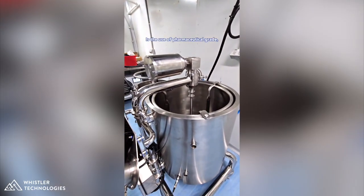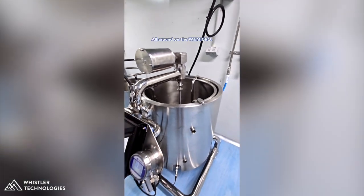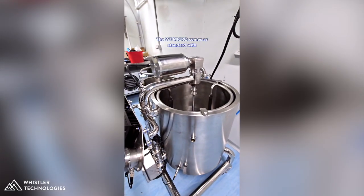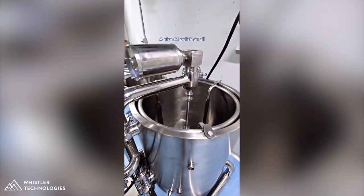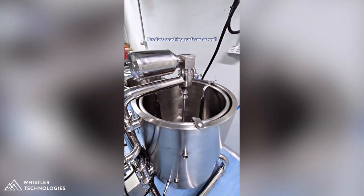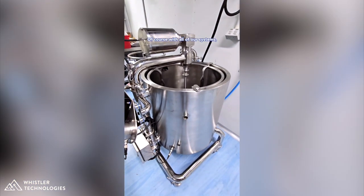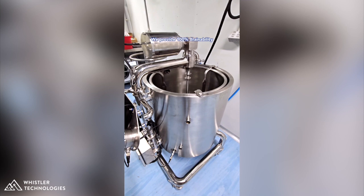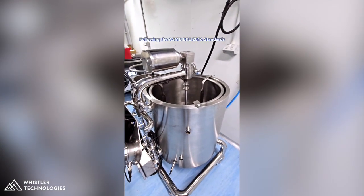One of the first things you'll probably notice is the use of pharmaceutical grade wash down components all around on the WT-Micro. The WT-Micro comes standard with 316 stainless steel surfaces and a number four polish on all of those product-touching surfaces for easy cleanability.